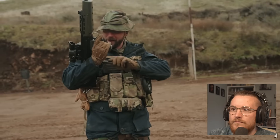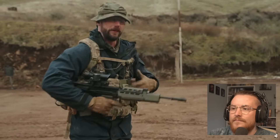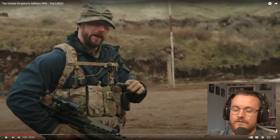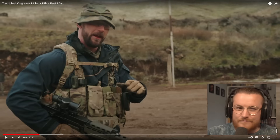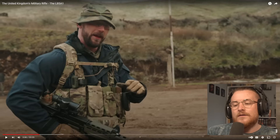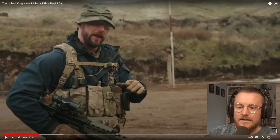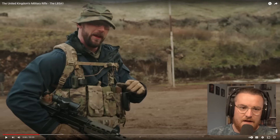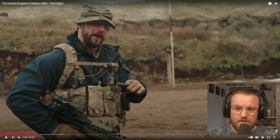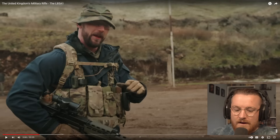"Right here we have the L85A1. It should be noted there is an upgraded version in use within the British military." There are actually two upgraded versions. So the A1 went to the A2 with minor upgrades, and I think right as I was leaving it officially changed to the A3 — though I might be wrong. The A2 had the change at the front with Picatinny rails and extra handguards. They also changed the SUSAT to an ACOG. A few little minor changes there made such a big difference to what is not a very good rifle at all.